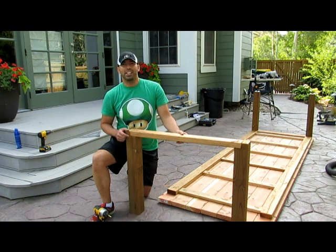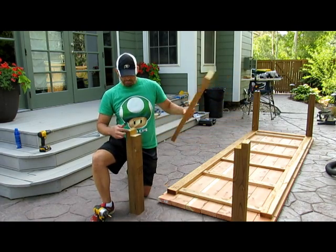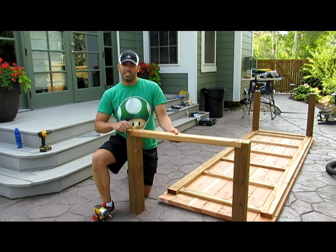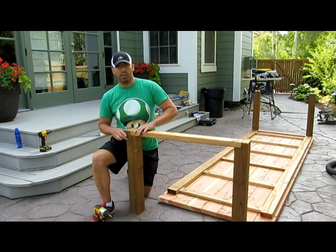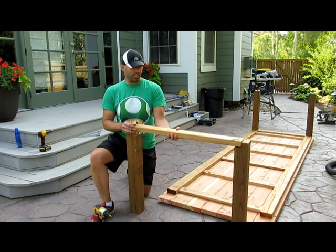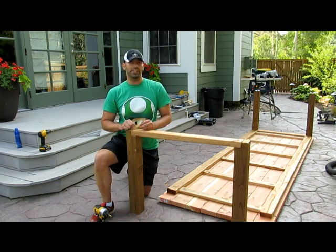Here we are making our leg frame. What we did is we notched the legs — the leg post — so that the support, which is the short skirt, can sit right there. We put a little bit of a profile there, recessed some holes for these screws. They're going to be screwed in here, two of these per post, and we pre-drilled to avoid any splinters.